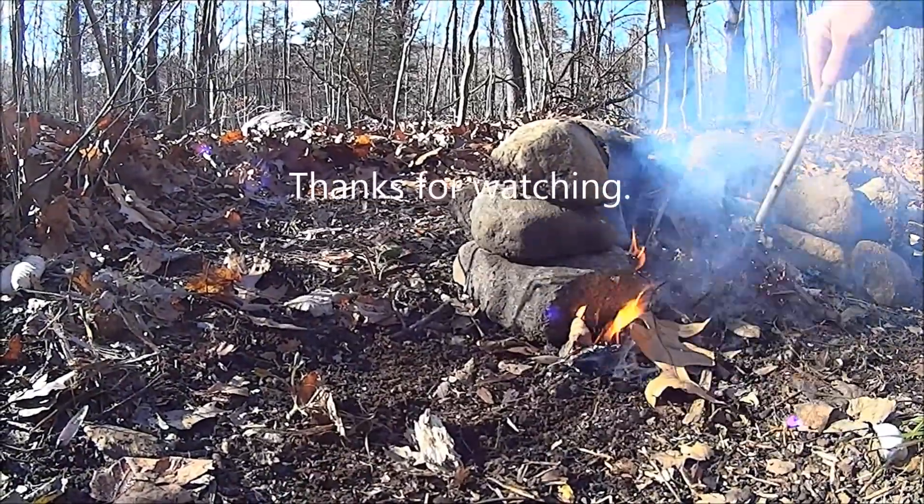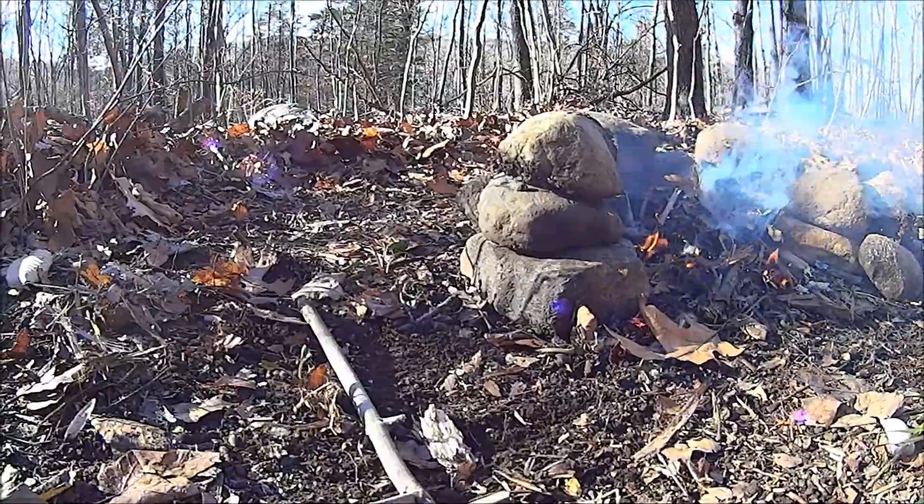Scoot you to the fire. Thank you very much for watching.